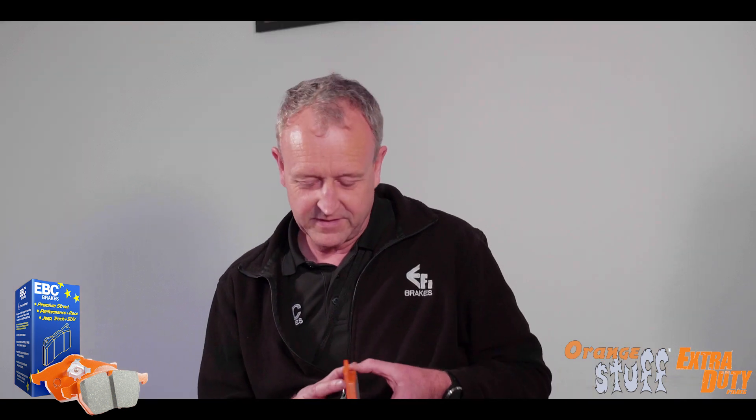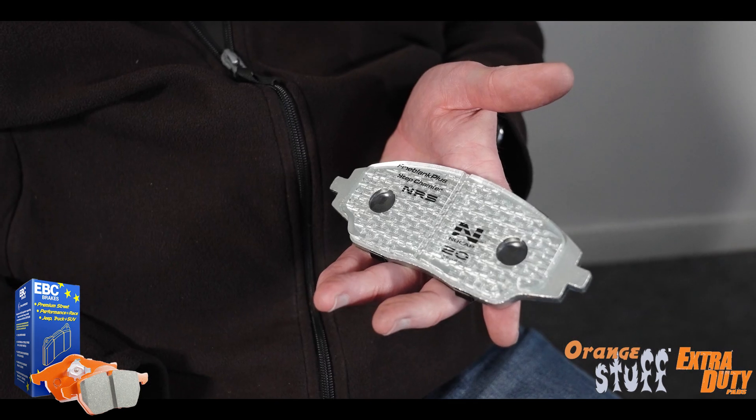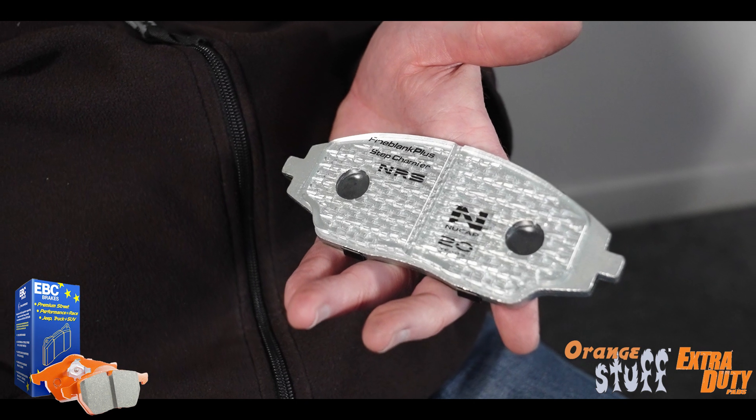With this material, how do you prevent the friction material coming away from the back plate? There are a couple of methods. We have the normal adhesive bond between the back plate and the friction material, and we also have the NRS hook system, where we literally pull hooks of metal up from the backing plate and bond the material around those hooks, so it's mechanically locked onto the back plate as well as bonded to it.